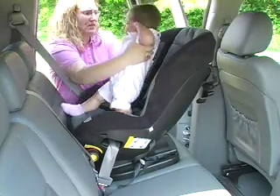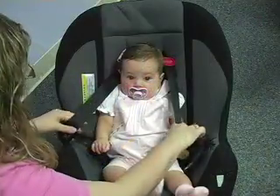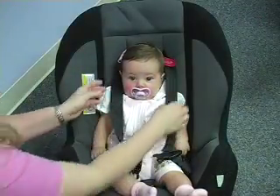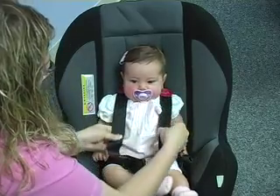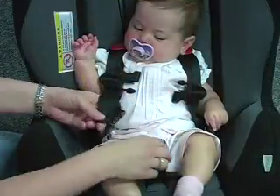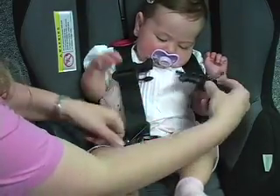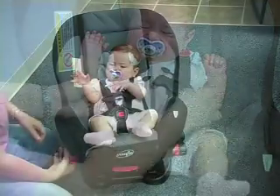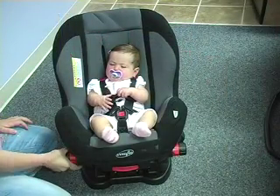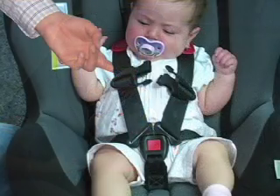Gently settle your baby into the seat and slip his or her arms through the straps. Grasp both red harness tabs and slide downward until the harness straps are at shoulder level. Clip both buckle tongues into the buckle. Pull up to make sure that they are latched correctly. Adjust the harness snugly by turning either tension right knob in the direction of the arrow until the harness straps are snug.